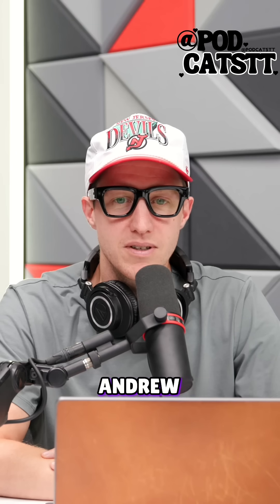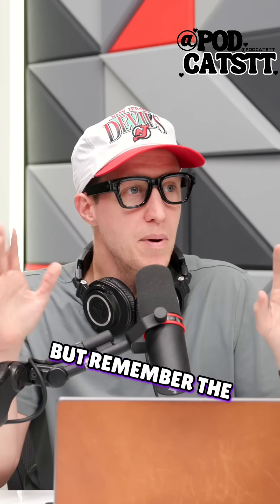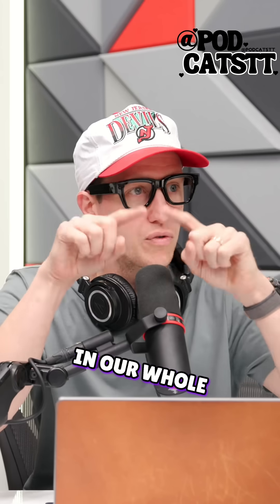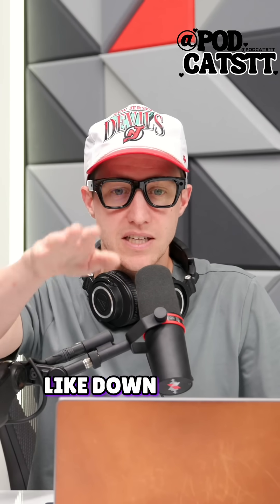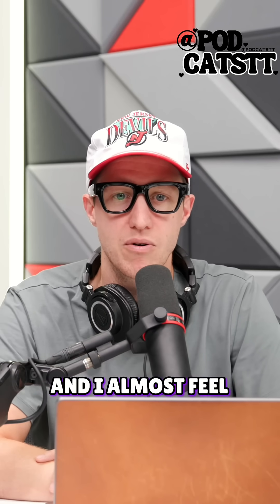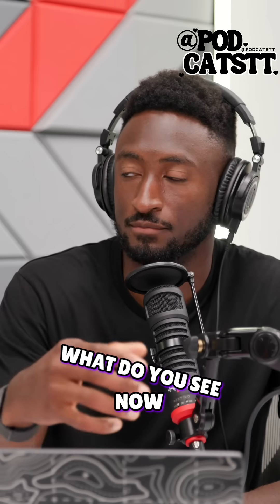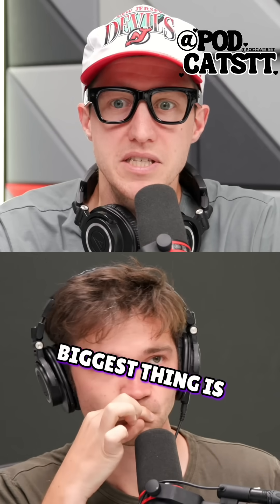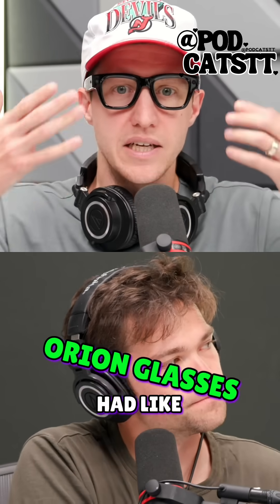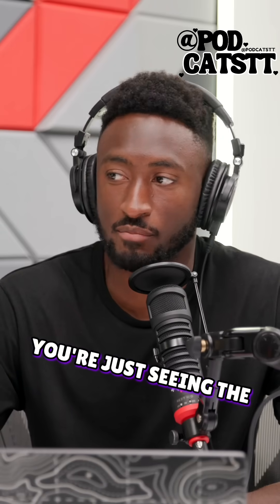Andrew, how does it compare to the demo glasses we tried? It's vastly different. The field of view is totally different — the demo glasses covered our whole field of view. This is definitely down into the right a bit. It is very bright, and I almost feel like the resolution is better than the demo glasses, better than the Orion glasses. And I think the biggest thing is the Orion glasses had like a tint to them. This is clear. You're just in the menu, right?